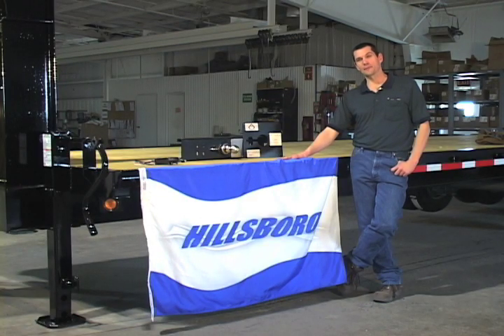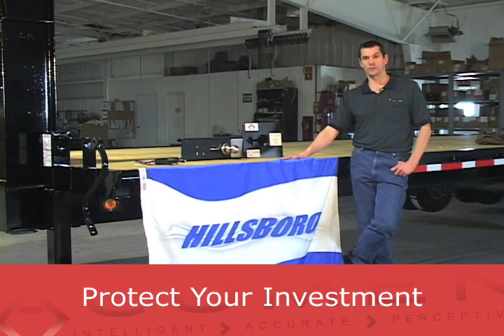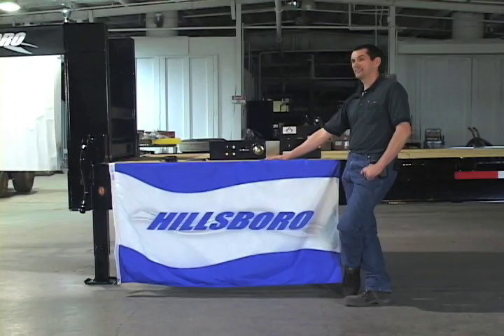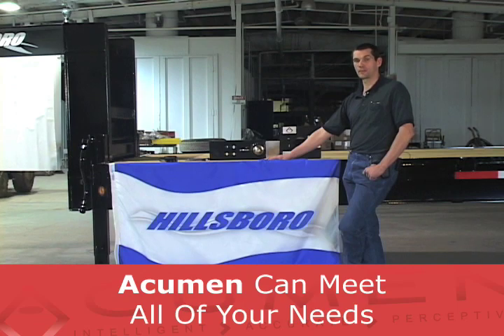Perfect applications for the Acumen braking system include livestock and cargo trailers where your load is constantly changing, fifth wheel RV trailers where the Acumen will protect your significant investment in truck and trailer, and corporate fleets where it will limit liability exposure due to human error in setting brake controllers. Is your current brake controller the most advanced, user-friendly, safest, most comfortable, convenient, and cost-effective way of controlling your trailer brakes? Only the Acumen brake control system can meet all these needs.